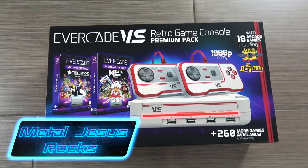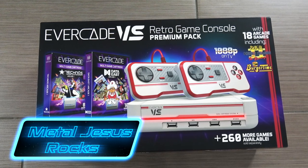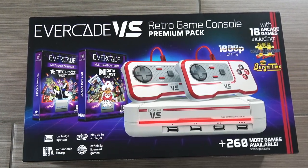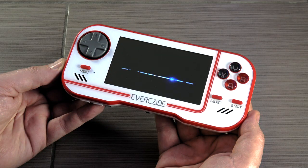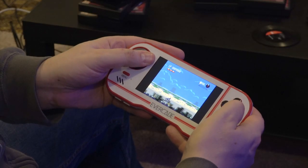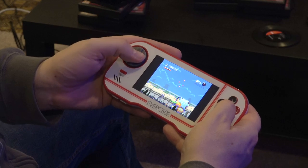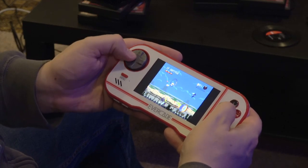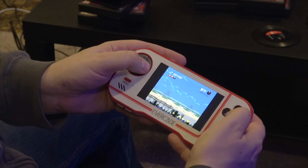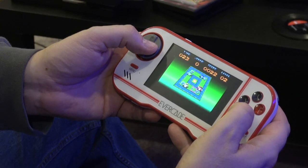Hey guys, Metal Jesus here, and today I am back with a review of a brand new gaming console. It is called the Evercade Versus, and this is made by a company called Blaze Entertainment. A little over a year ago I covered the original Evercade handheld, and like many people at the time I was skeptical — this is either madness or genius to put out a system like this — and it turns out that it was genius.